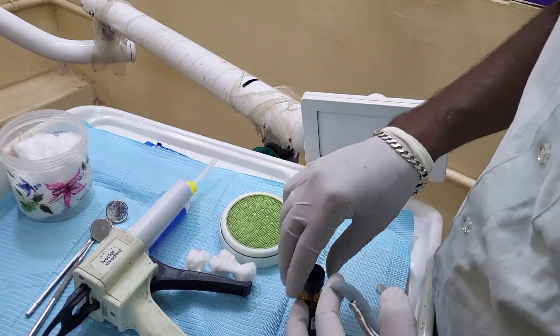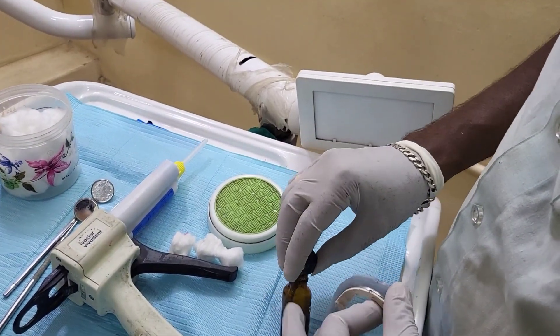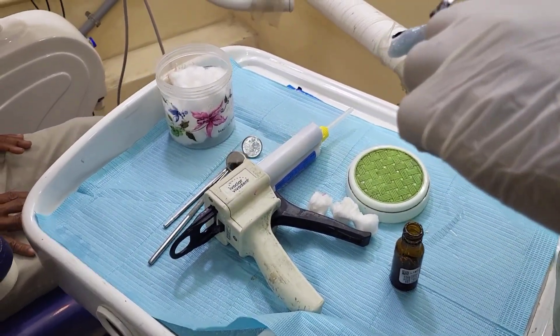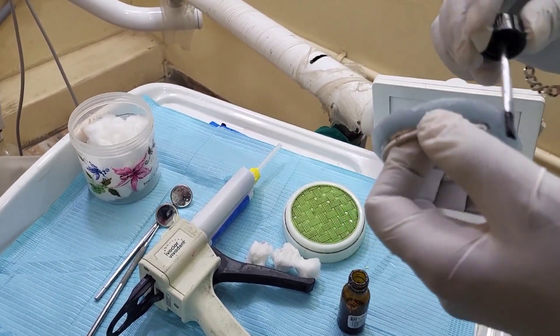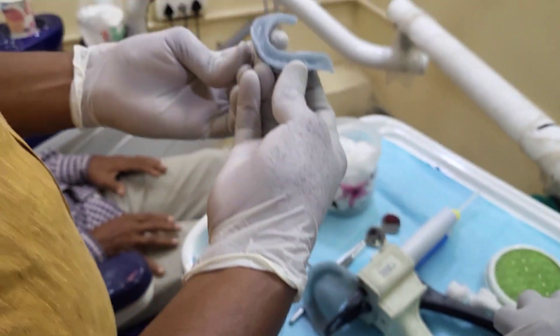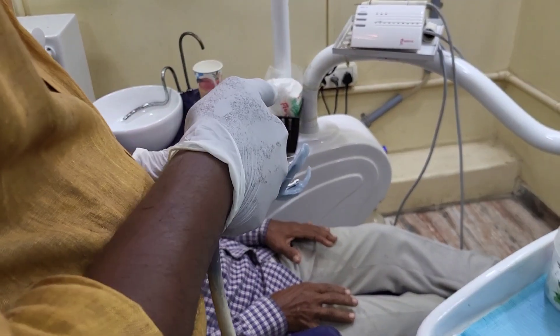Now we have to apply the tray adhesive all over the surface of the borders and the tray. Next, we have to air dry the tray adhesive.